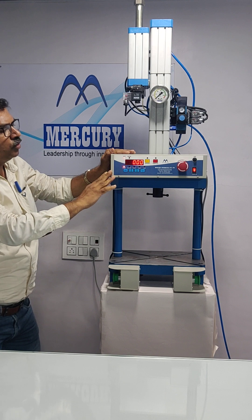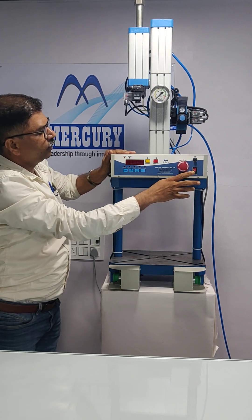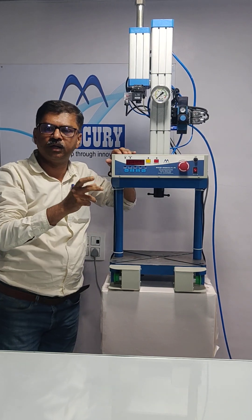Whenever the machine is not in use, you have to switch off the power supply and air supply as well, so that the machine is not pressurized in idle condition.